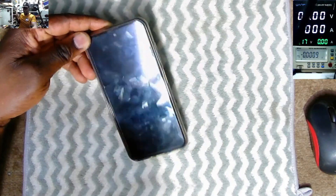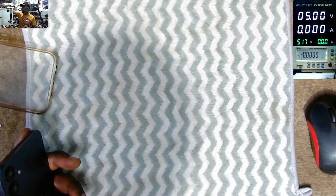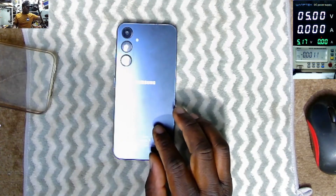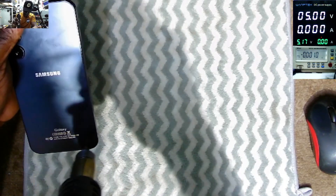Pressing the switch and the phone is not doing anything. So what can be the fault with this phone? How do we get inside? I believe the back cover is supposed to come out.